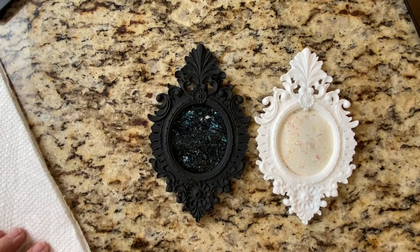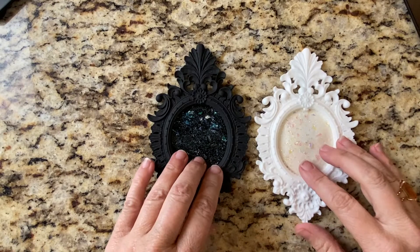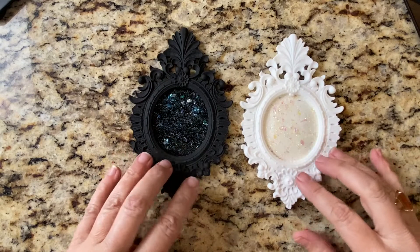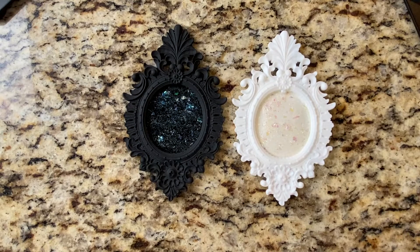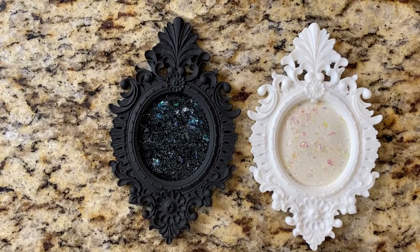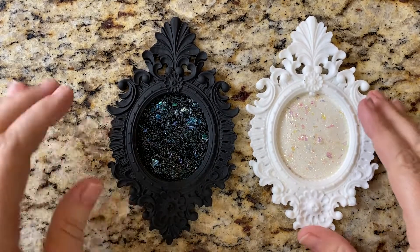Pro tip: this is glue, not paint — so be sure to wash your palette and brushes right after you use it. I learned that the hard way. And that's it! I hope you like these. Bye!